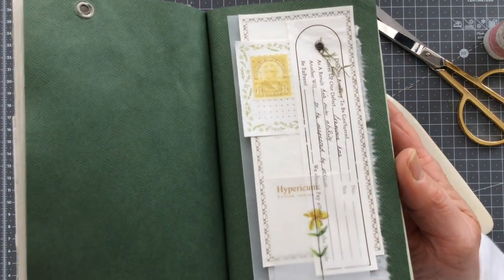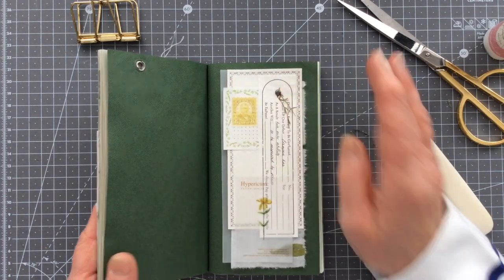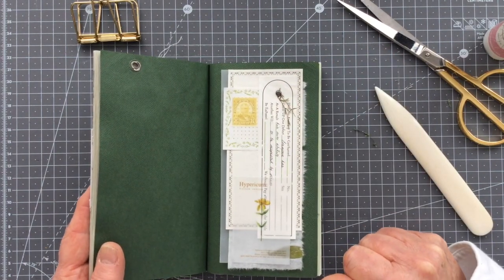So there we go — that's what it looks like, and I have my layers underneath. Thank you as always everybody for watching, I hope you like this piece. Take care, bye bye now.